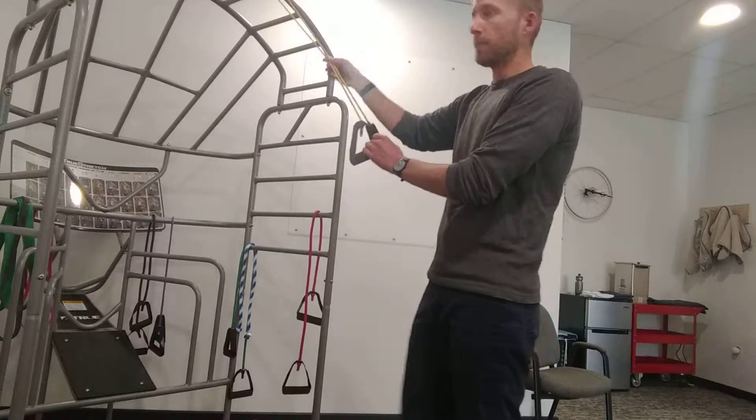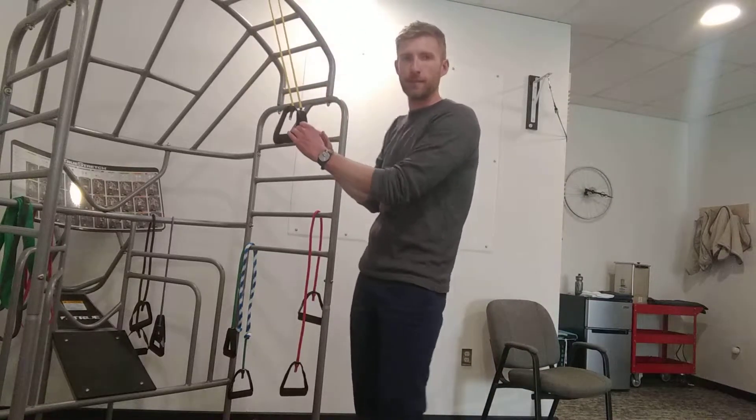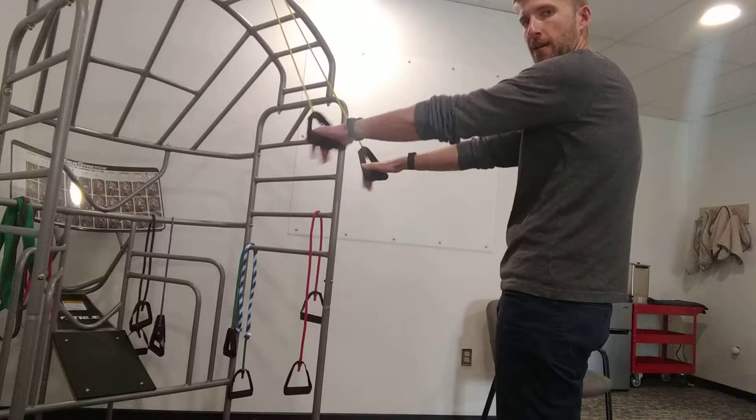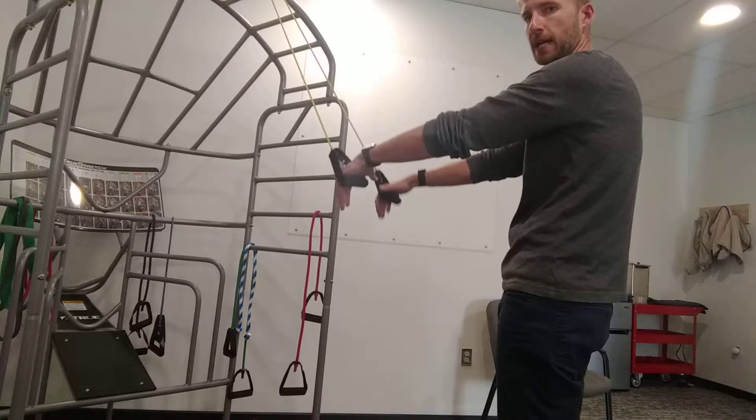You're going to wrap your band up high, jamming it in the door — top of the door, somewhere overhead or head height somewhere around there. You're going to stand back, and you're going to do palms down, or also palms up — it just changes the position of the shoulder and changes the pull on the lat.